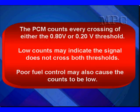Low counts may indicate the signal is biased and does not cross both thresholds. A rich bias might only cross the 0.8 volt threshold and never the 0.2 volt. A lean bias may cross the 0.2 volt and never the 0.8 volt. Poor fuel control, whether stuck rich or lean, will also cause the counts to be low.